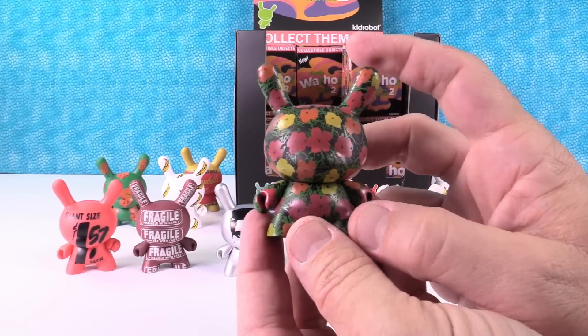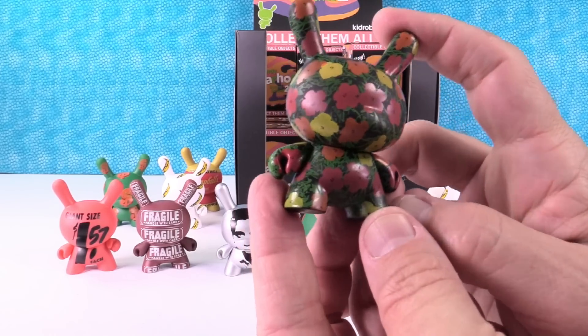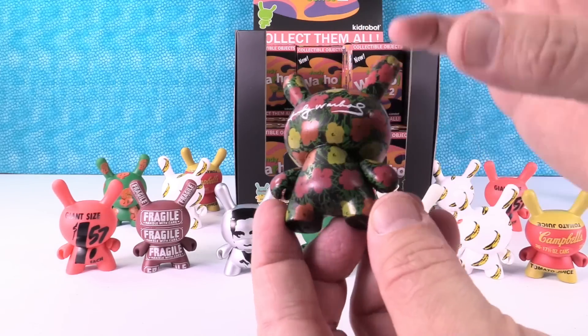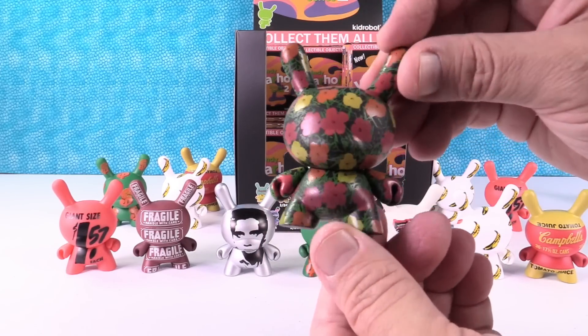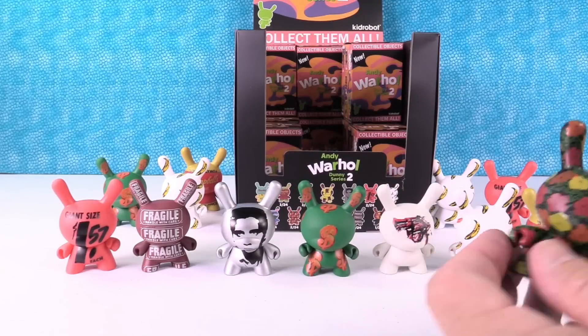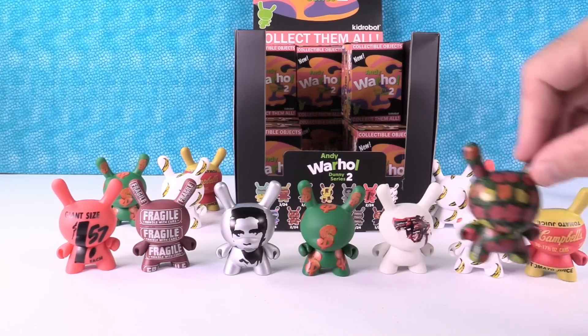I got this flower one — that's the one I wanted. That's a lot of little tiny flowers. In the first series there was one big flower one. No, that looks like camo to me.